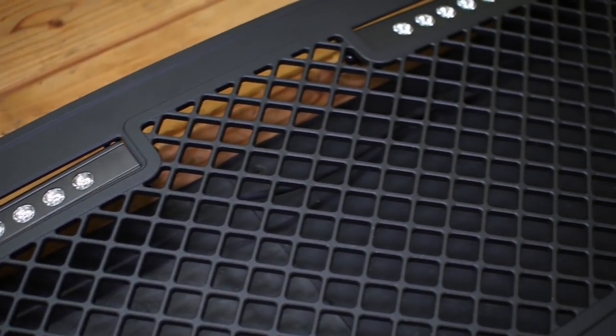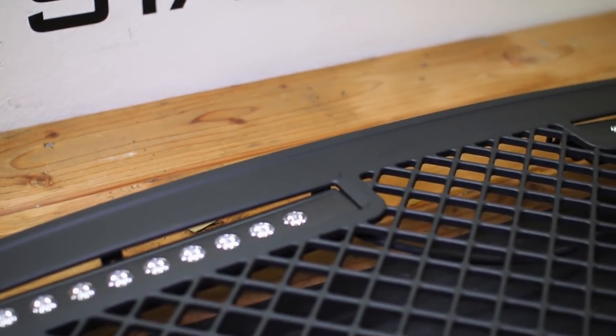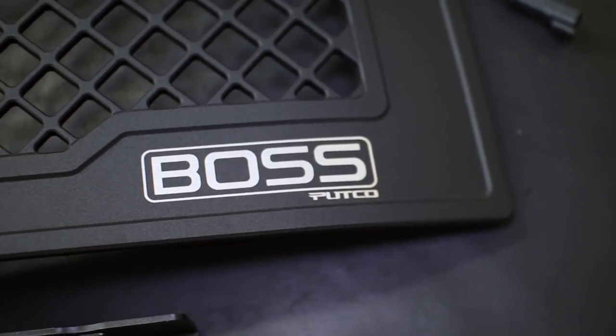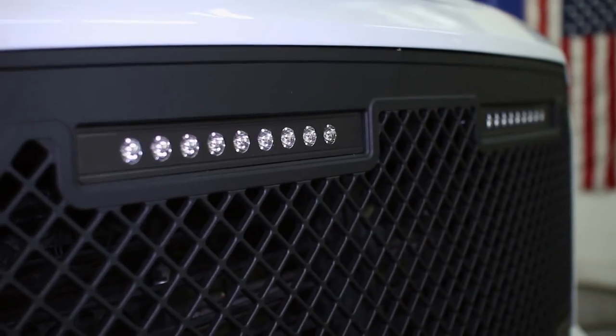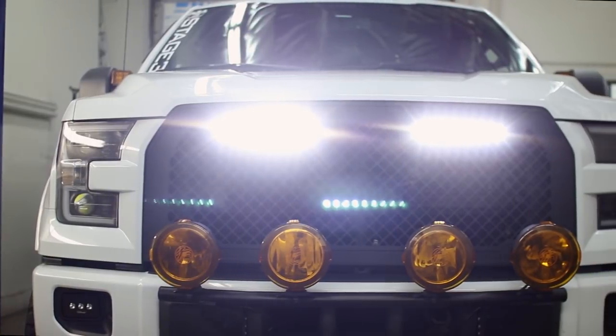The Putco F-150 Boss Upper Grille features an aggressive mesh interior design that meets in a thick frame all around the grille, which work together to give the grille a great look and extra rigidity. This version also comes with a pair of Putco's 10-inch Luminex Off-Road LED Light Bars to add a huge improvement in off-road lighting to your truck in a clean package.